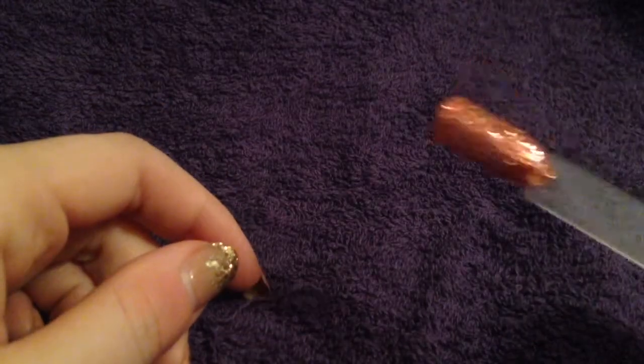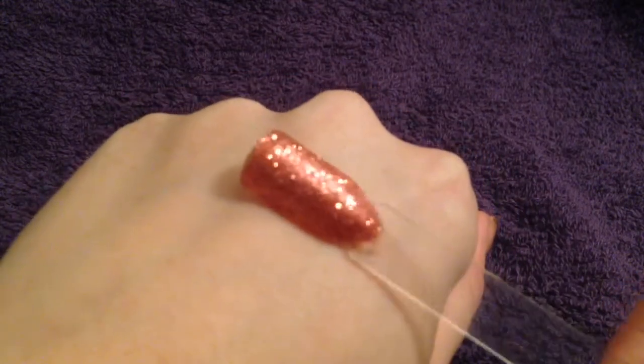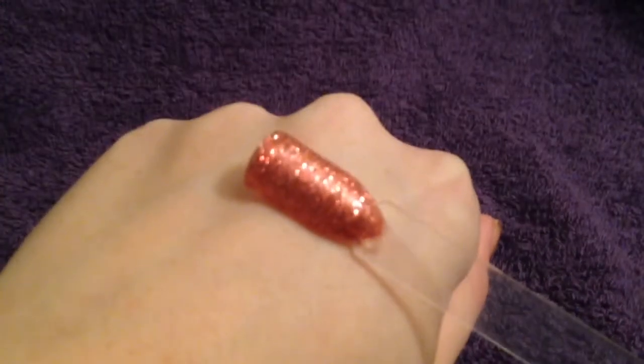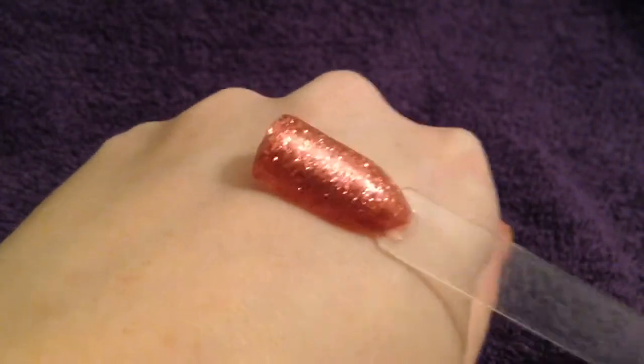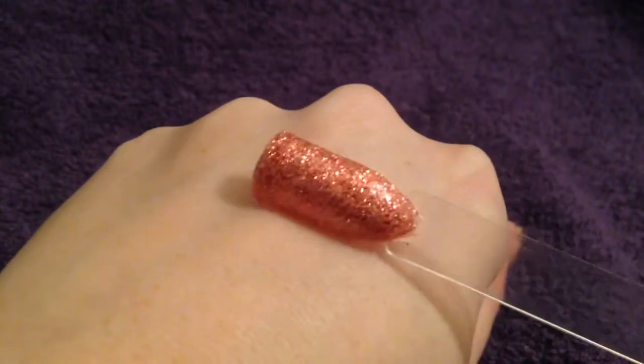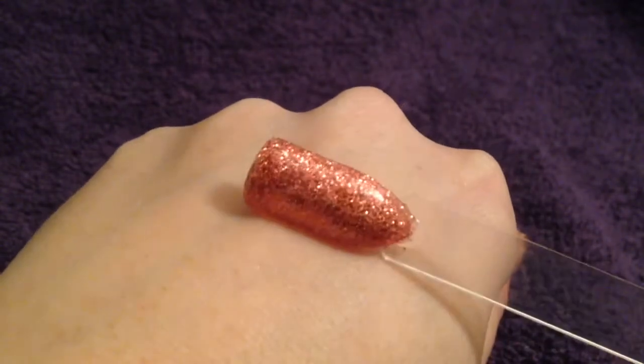Here we have a swatch of my Jewels Keep Me Warm, from the new Big Chill Collection by Gelish. It's a bronze sort of glitter, almost corally coloured, and it does create a full nail of glitter.